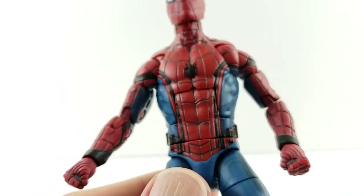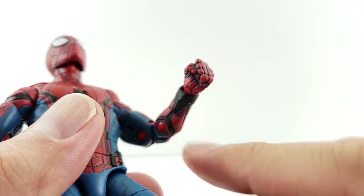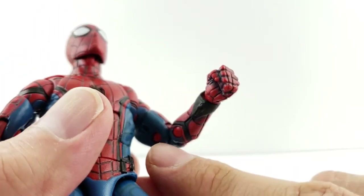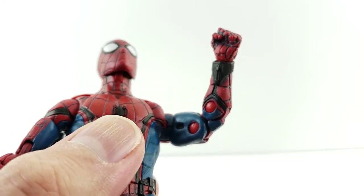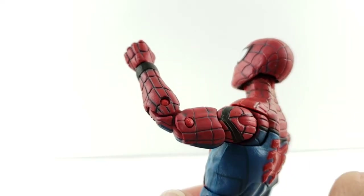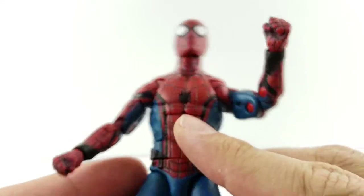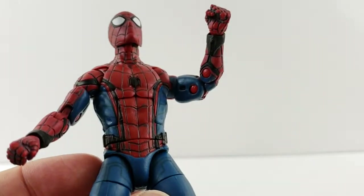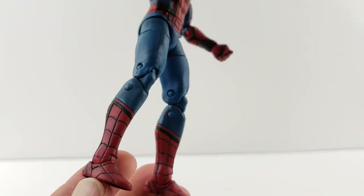There's a little belt kind of look where you can see the black sculpt kind of popping out. I really like how the web shooters came out — you can see them right there. There's not really any paint detailing on them but I like that you can at least see the shape. It does have the red peg, so you will have red in the blue area. I think it looks good with the red on the outside and the blue on the inside of the arm.